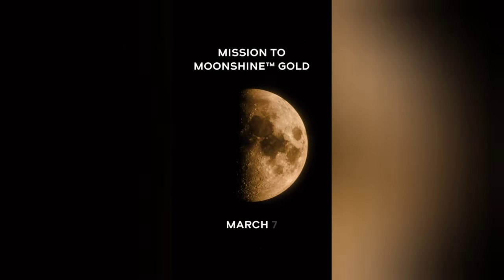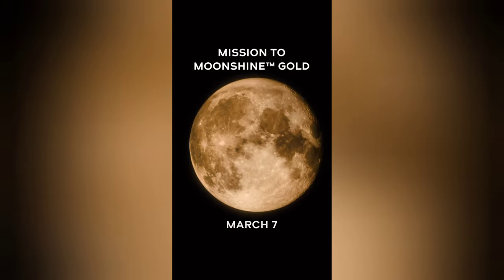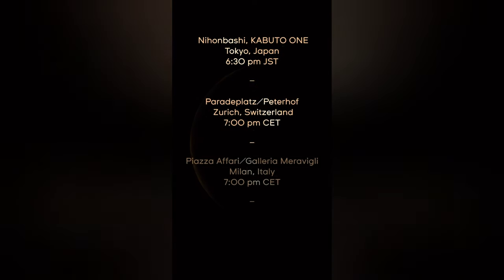Almost a year after the release of the original Moon Swatch Collection from Swatch and Omega, the Swatch Group decided to release a new model.